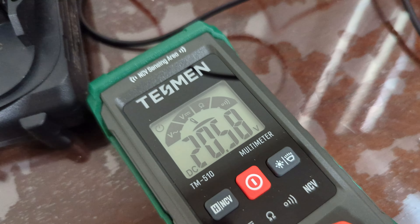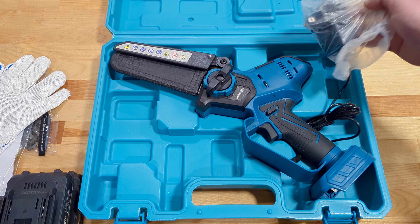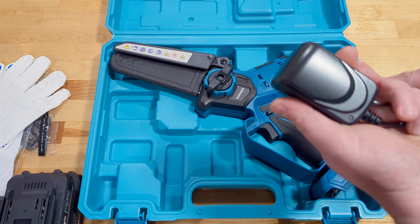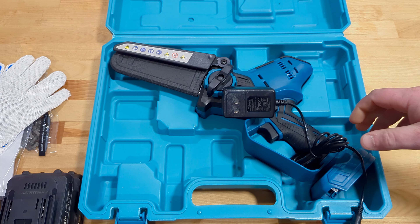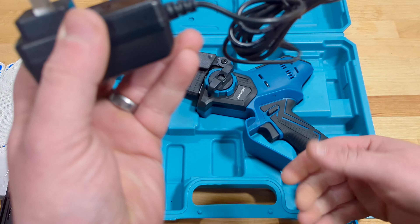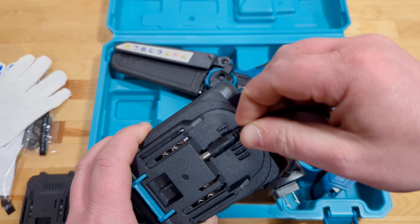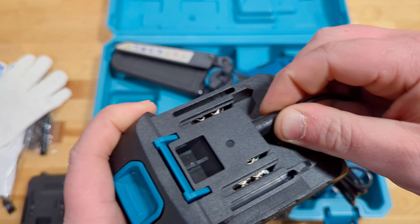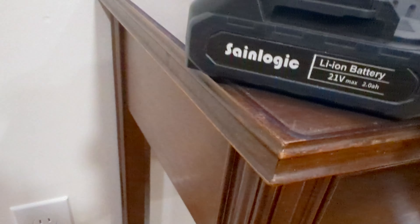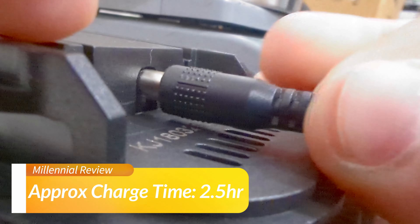It is nice that they're bringing two PowerShare-branded batteries. Then we do have our charger, and I'm not the biggest fan of this type of charger. It does work okay, but this little guy with that plug is going to plug into the back of the battery just like so. That style is never quite all that fast to charge, but we'll test it out and I'll let you know how it actually performs.